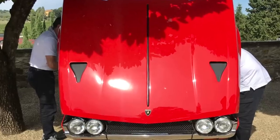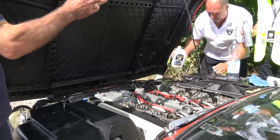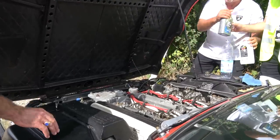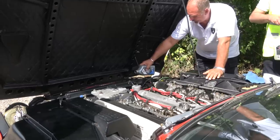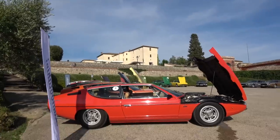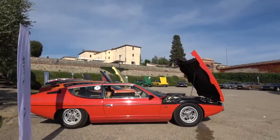If you're a regular viewer of Harry's Garage, you'll know the Espada got a bit upset on the Lamborghini tour last year. Last September it started using water at an alarming rate — it would lose it and was overheating, but didn't actually overheat. I was very careful it didn't do that. So something needed to be looked at.